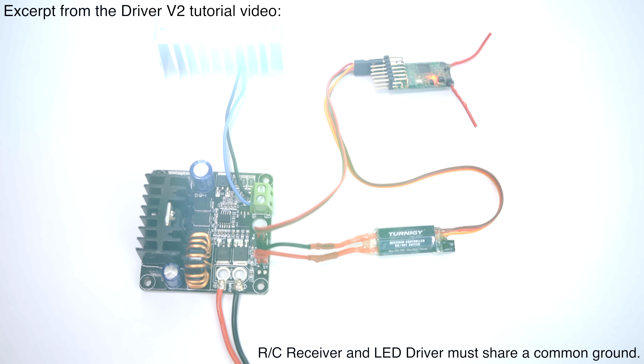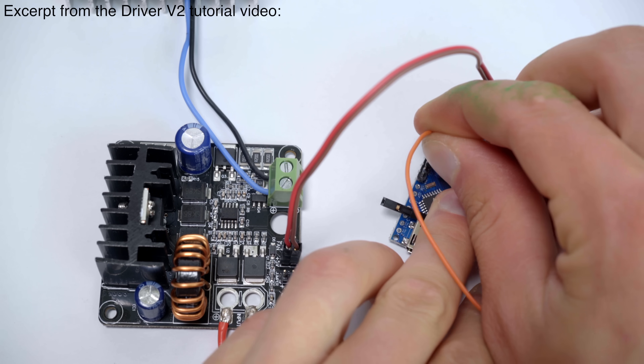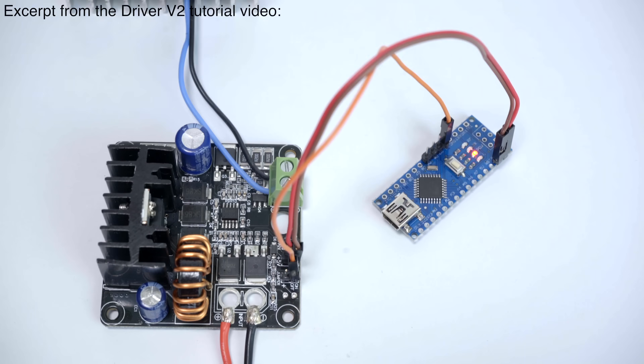Make sure the LED driver and the RC receiver share a common ground. With this setup, the LED can be controlled from hundreds of feet or even miles away. External 5V sources can also be used to control on-off switching as long as they have a common ground. For example, any output pin on an Arduino can be used to control the LED.